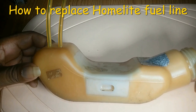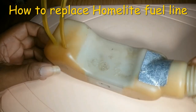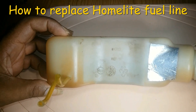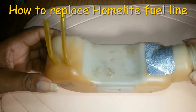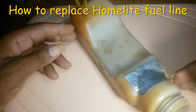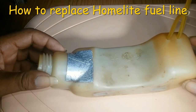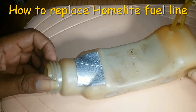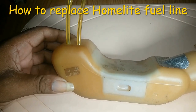I made a video recently speaking about properly putting a fuel line on a weed trimmer, but actually there are two ways to put a line on a weed trimmer. I took out a fuel tank bottle to show you the other method and put in a fuel line. The video will be short because I will only do one line.